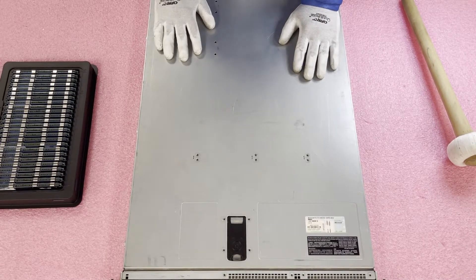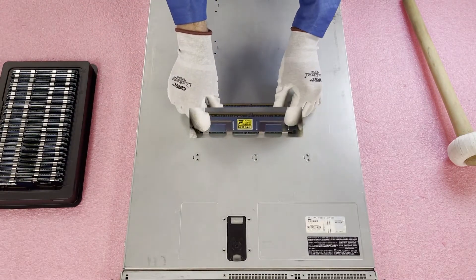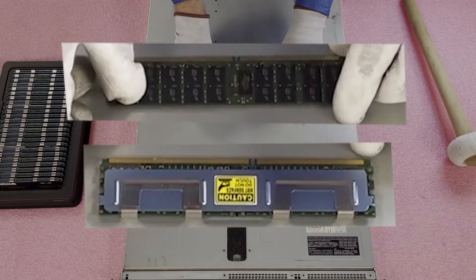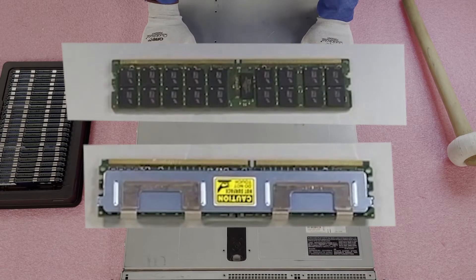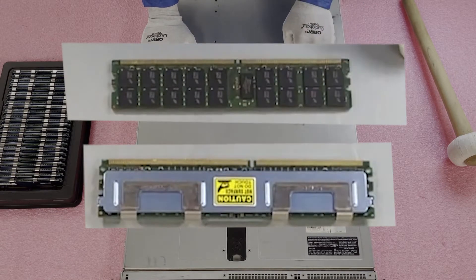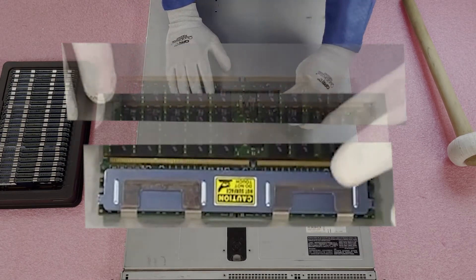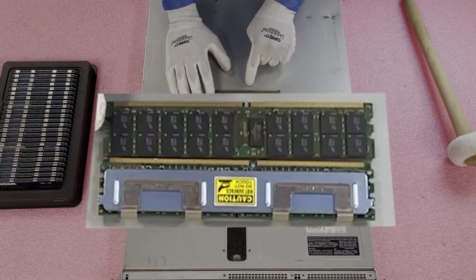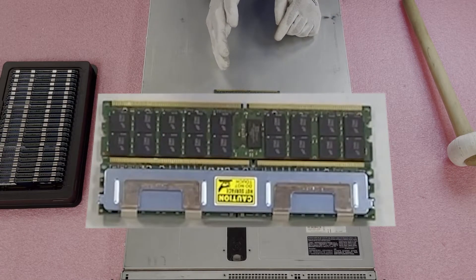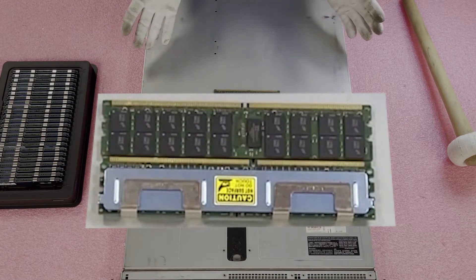I thought it might be helpful to show you the difference. This is a fully buffered module right here, and this is an ECC registered module. Both of these are DDR2. The 1950 takes fully buffered. The 2950 also takes fully buffered. The 2970, for instance, is going to take ECC registered. If you look close, you'll notice the notch or key in the middle is actually in different places — it's slightly off, a bit to the right for the registered. So if you physically tried to put a registered module inside the 1950, it's not even going to fit.